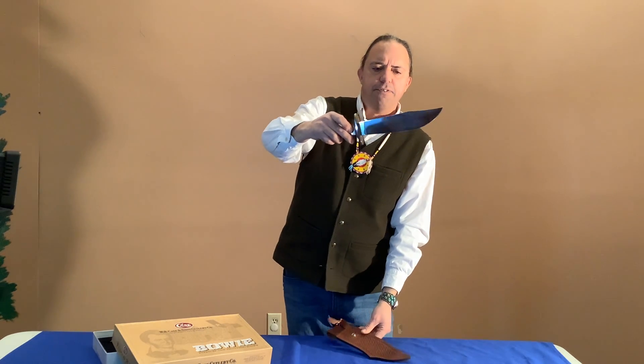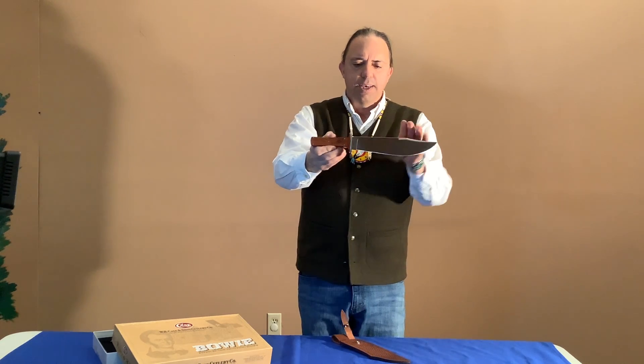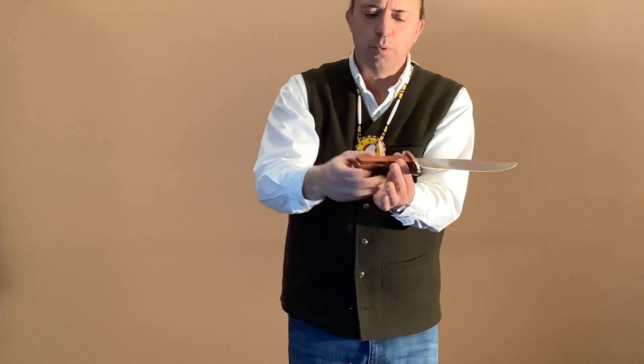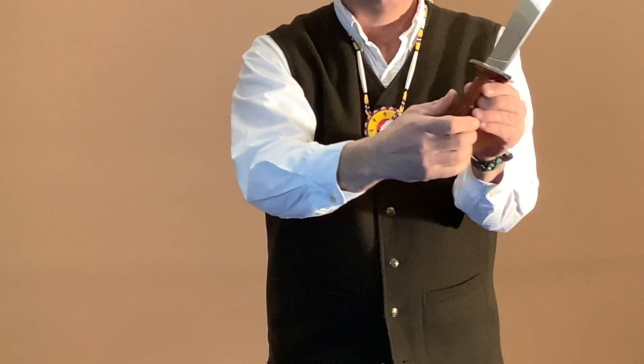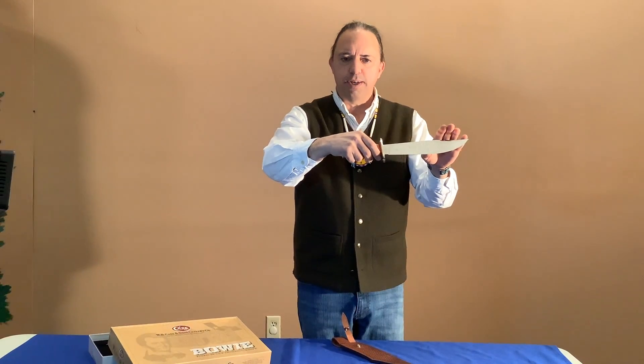This is the knife. It's got a wooden handle, all cut and filed on the handle, and it's just in perfect shape. It's never been used and it's never been sharpened.